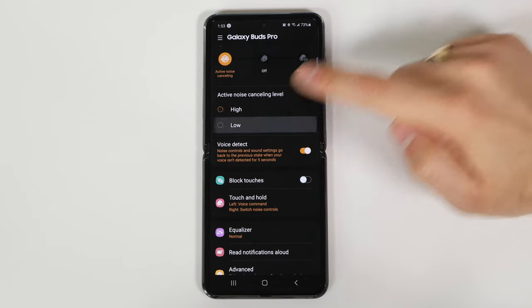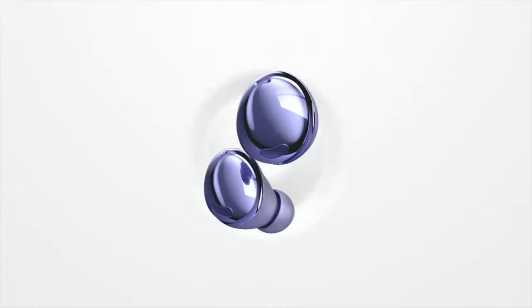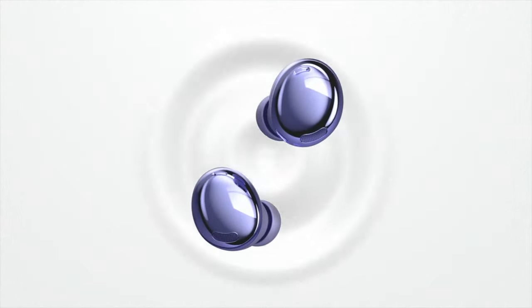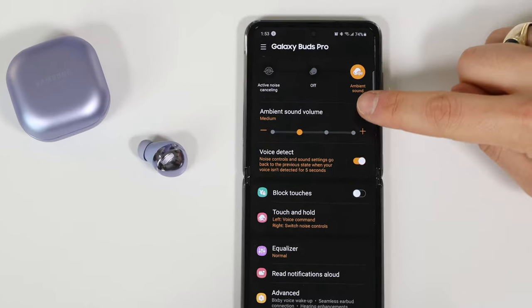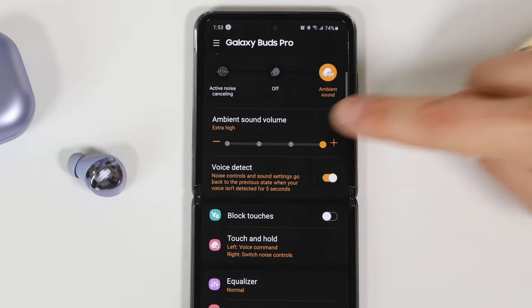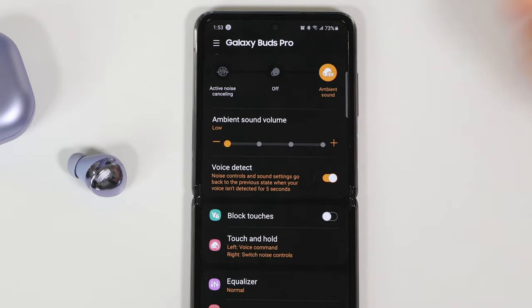On the app you can choose between high and low noise cancelling, so if you're sensitive to the pressure that comes with noise cancellation, this is a great option. I personally don't feel much pressure at either setting. If you want to stay in touch with your surroundings, there's ambient sound — all I need to do is hold down the right side to switch over. This is Samsung's version of Apple's transparency mode, but it goes further with a customizable gauge from low to extra high. On extra high, when I talk it sounds like I'm talking through a megaphone.